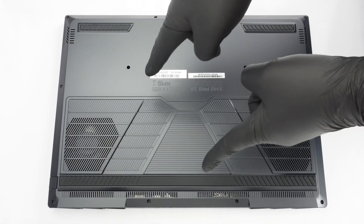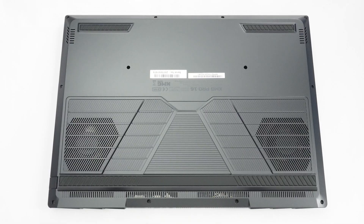Hello. This is the XMG Pro 16, and in the next few minutes, I'll show you how to access the internals if you want to expand the memory or the storage. Getting into the notebook isn't complicated.